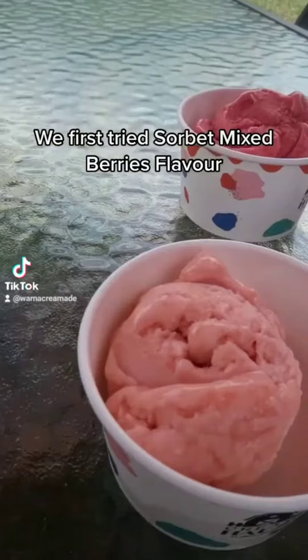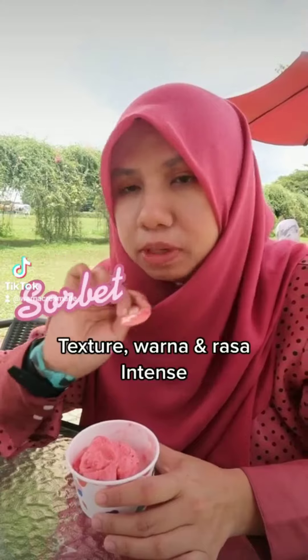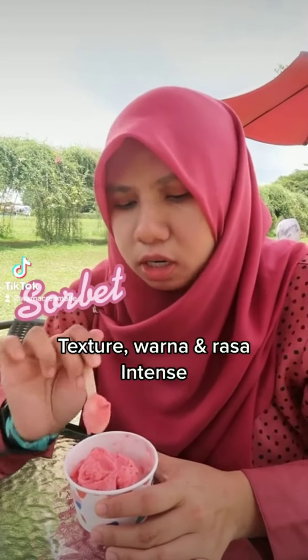We first tried sorbet mixed berries flavor. Rasa dia sangat very intense berry dia. Kenapa dia tekstur, warna and rasa dia very intense?